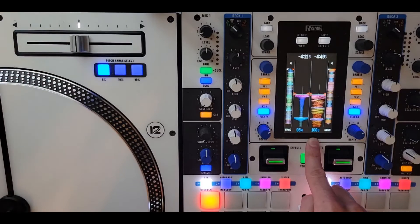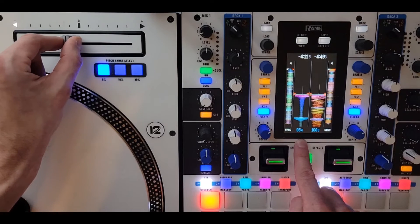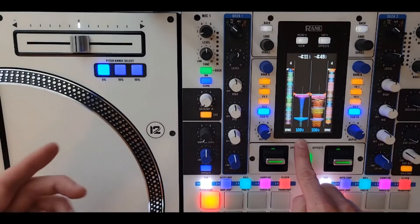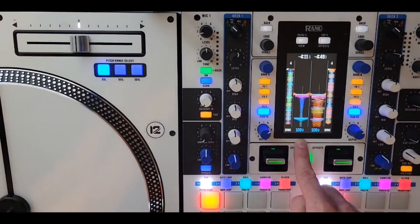Same thing — if I switch back to deck one, it's going to tell me that I need to bring the fader this way to be able to make adjustments again. I move it back and now my BPMs are able to be adjusted again. So that's how you use the arrows on the Rain 12s.